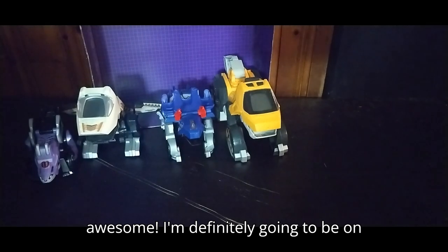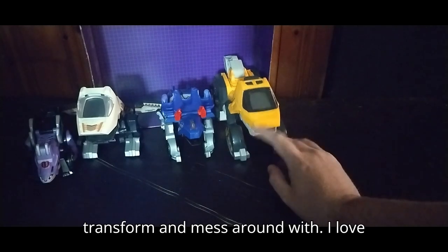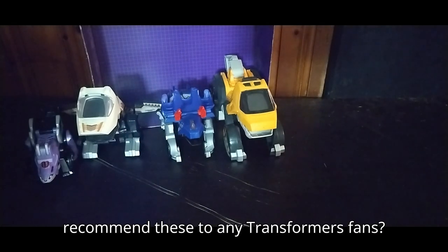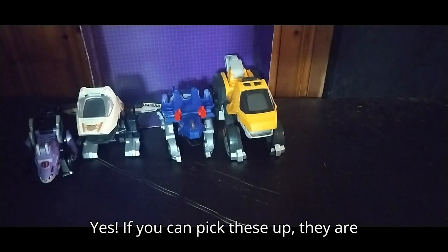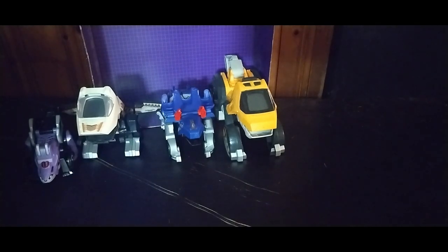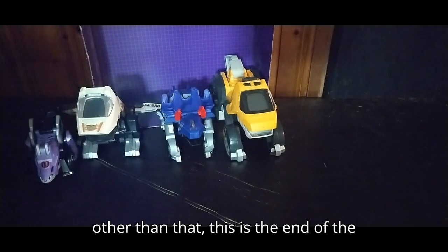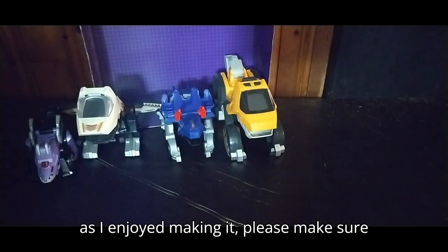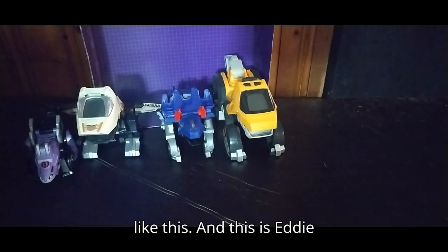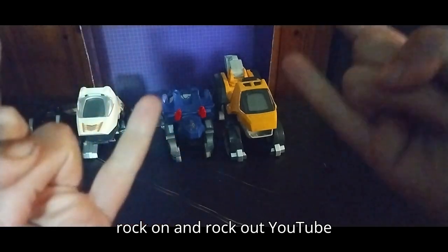I'm definitely going to be on the lookout for more of these. These are so much fun to transform and mess around with — I love them. They make noise and they're awesome. Do I highly recommend these to any Transformers fans? Yes. If you can pick these up, they are awesome and amazing, and I don't regret picking them up. I'll continue to look for more. But other than that, this is the end of the review. If you enjoyed this video, please make sure to like, comment, and subscribe for more videos like this. This is Eddie Hill — move on, rock on, and rock out, YouTube land.